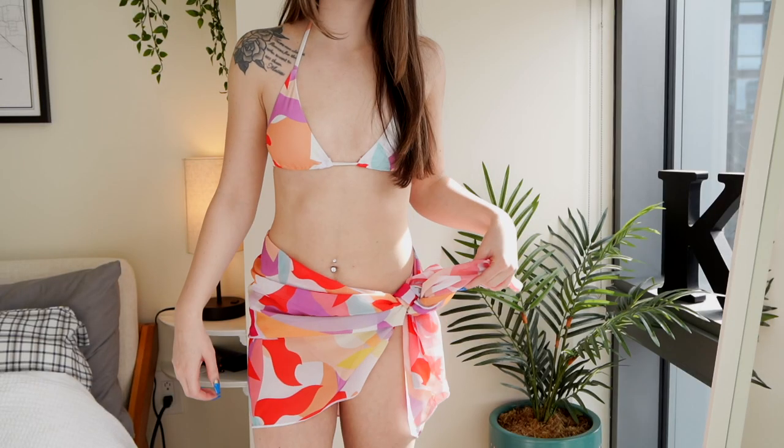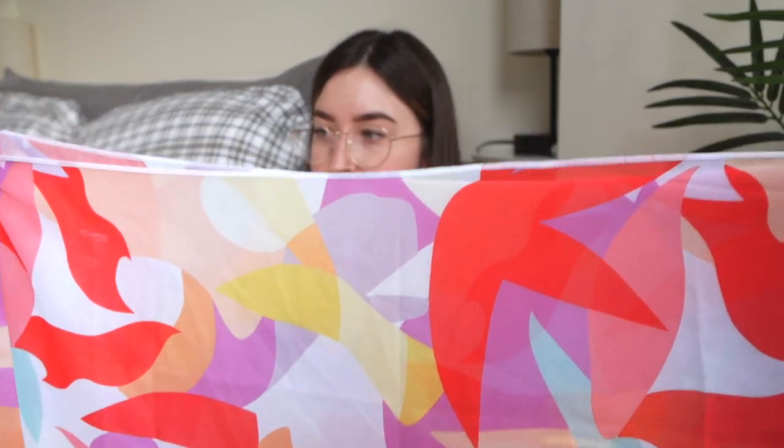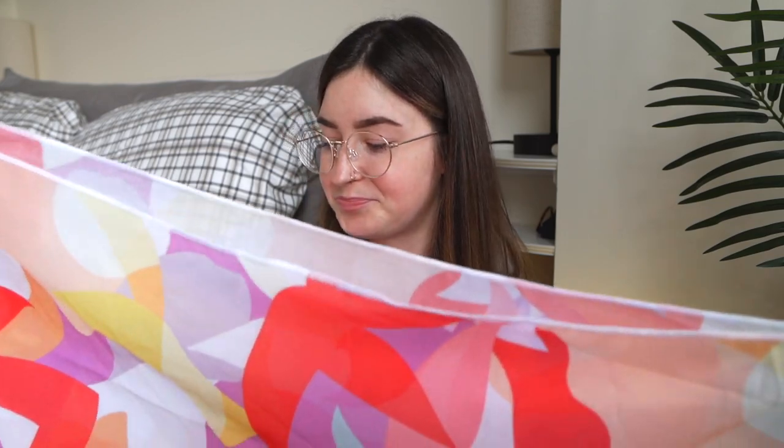It also came with this little scarf that you can wrap around and wear as a swimsuit cover at the beach or something. Maybe I'm just dumb but I couldn't figure out the best way to tie it without it looking really silly — I think I might have gotten the hang of it but it's kind of hard to figure out. It's an awkward length, maybe because I'm really short, but I do think it's cute. I probably won't wear it but I like that it was an option.